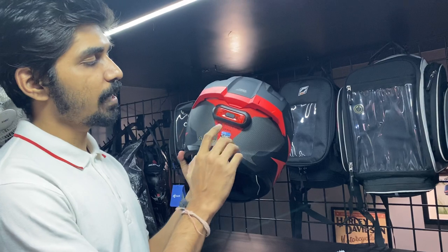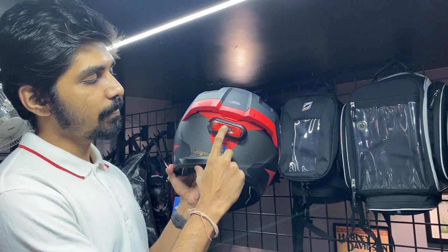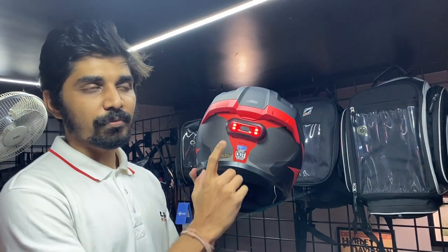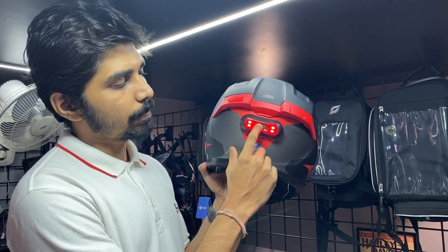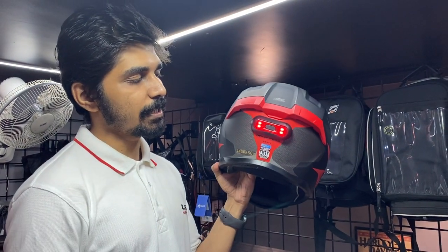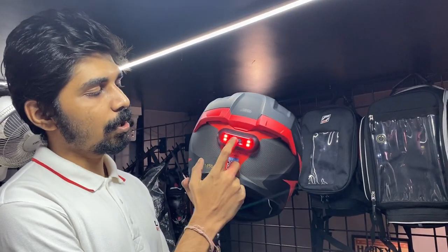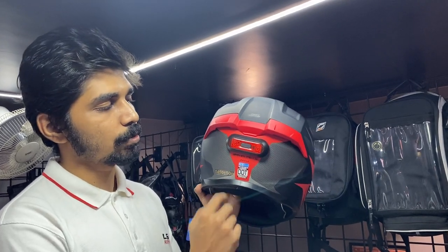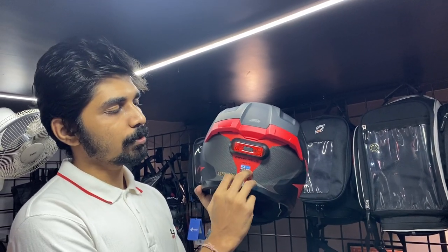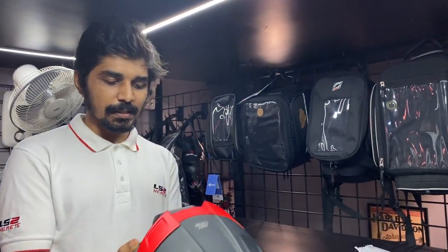Now the installation video is complete. Let's see the features. First, the modes — you can see a total of 3 modes using this button at the back. Press once for the first mode, which is continuous. Press again for the second mode — flasher mode 1. Press again for flasher mode 2. Press the button again to turn it off.